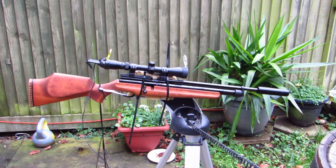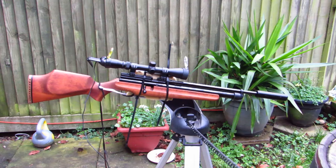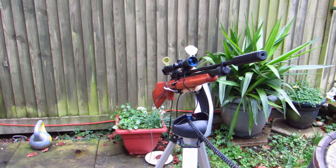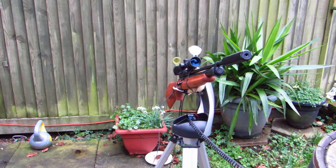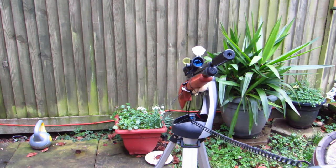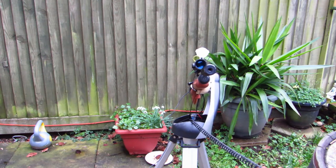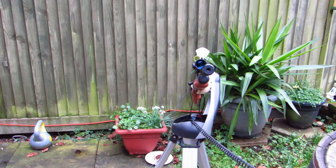So this is the gun on the tripod. You can hear the motor whirring away as the movement on it is quite good. It can move all the way round, point nearly straight up, and it worked pretty well. So here's the camera — if you imagine this is designed for stargazing, it's got pinpoint accuracy.